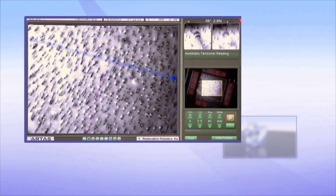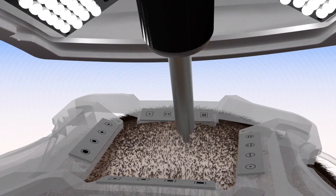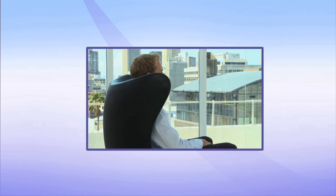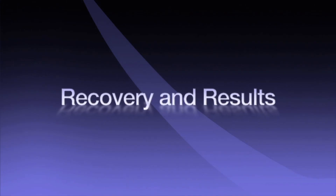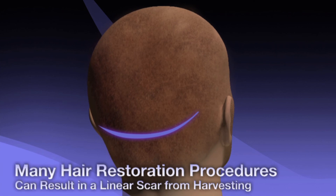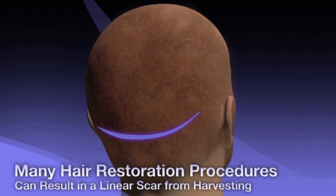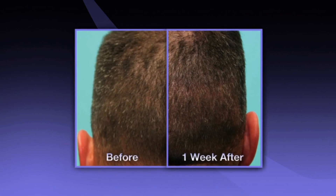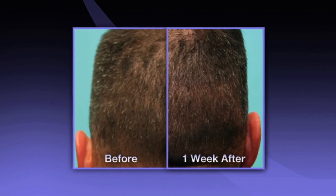The system harvests healthy grafts for better regrowth after transplantation. Your doctor will use their artistic ability to design the best hairline for natural and permanent results. Unlike strip harvest surgery, the ARTAS procedure requires no linear incisions or stitches.